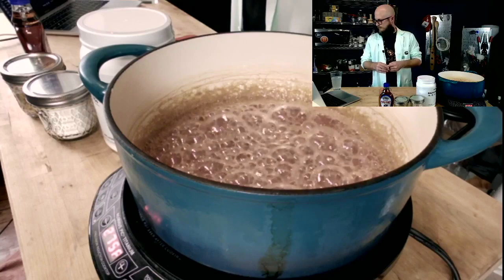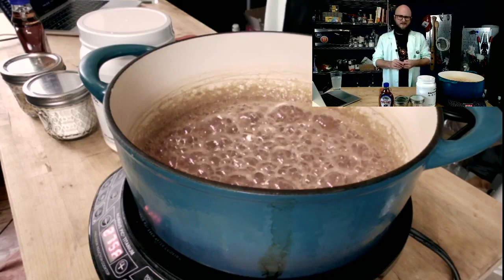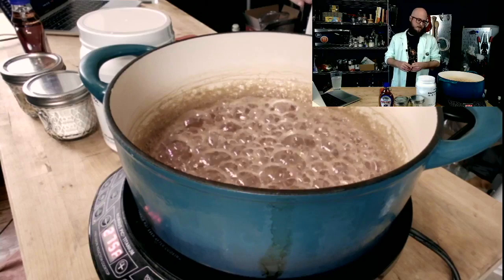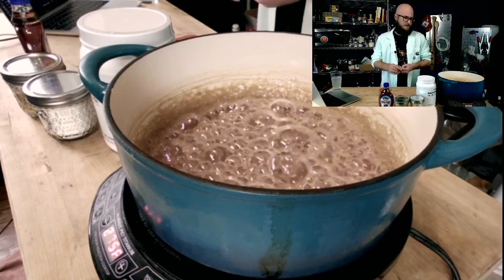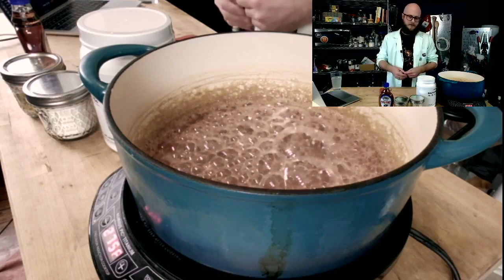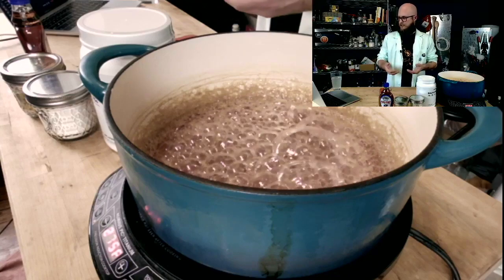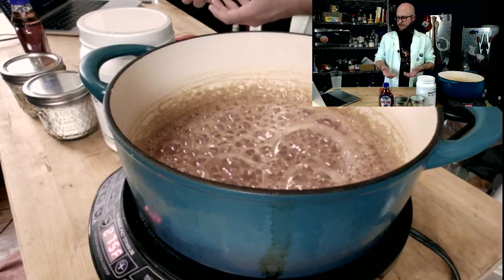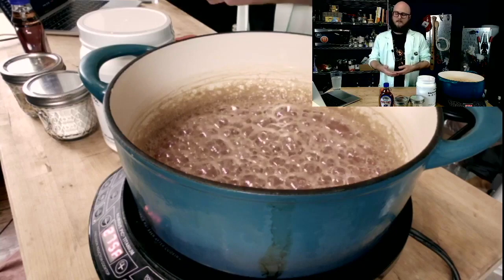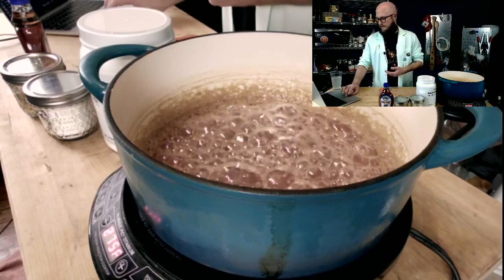Paula asks: do you lose volume when you bochet? A little bit, but not really — it depends on how long you go. A 30-minute bochet, you're not going to lose a lot of volume. You do lose fermentable sugars though — when you caramelize sugar, some of the fermentable sugars convert into non-fermentable sugar. So you do retain a little bit of sweetness that you don't get with a typical mead.